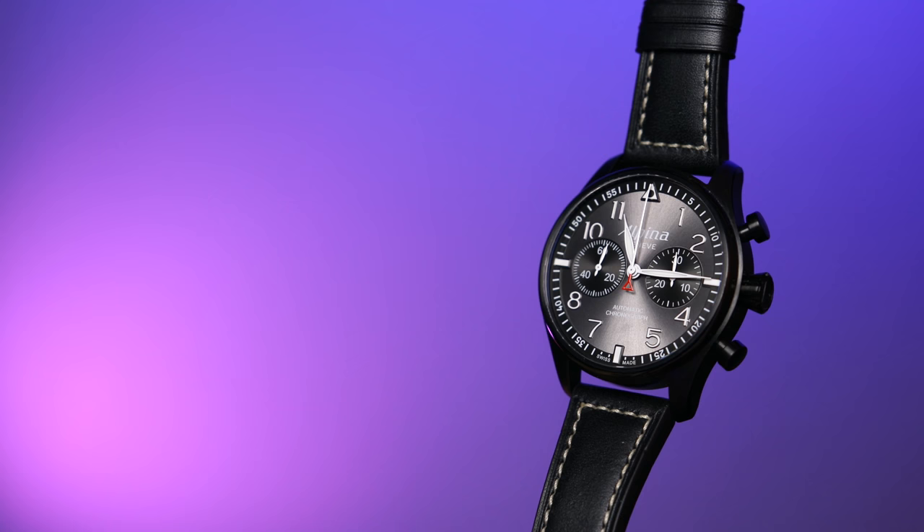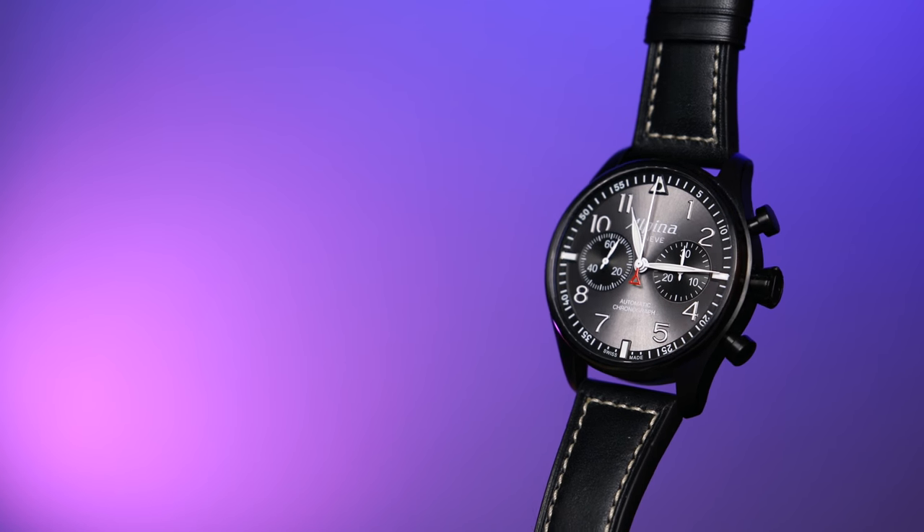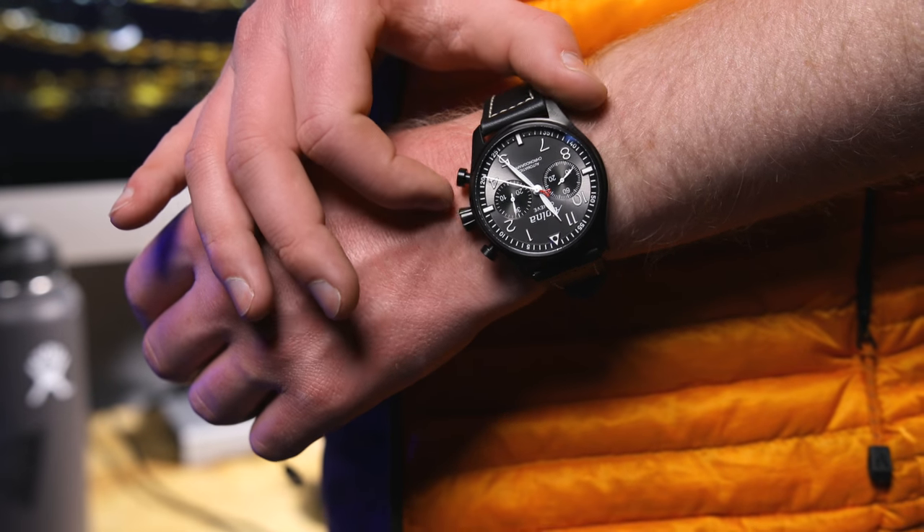Mechanical timepiece popularity has experienced a huge resurgence in recent years due to their beauty, complexity, and their incredible precision. But they're not quote-unquote high-tech.